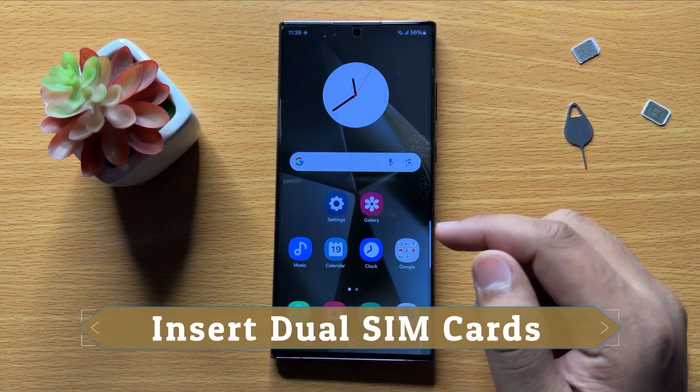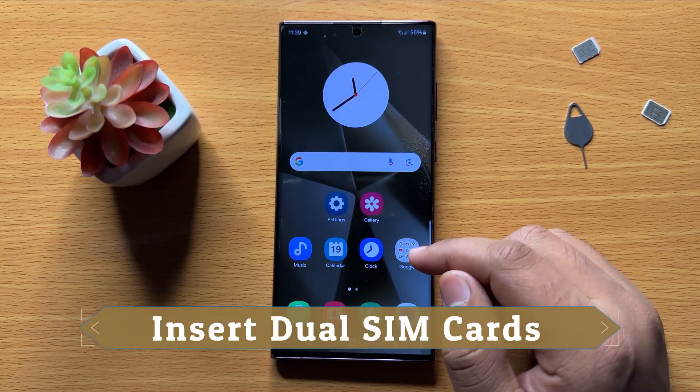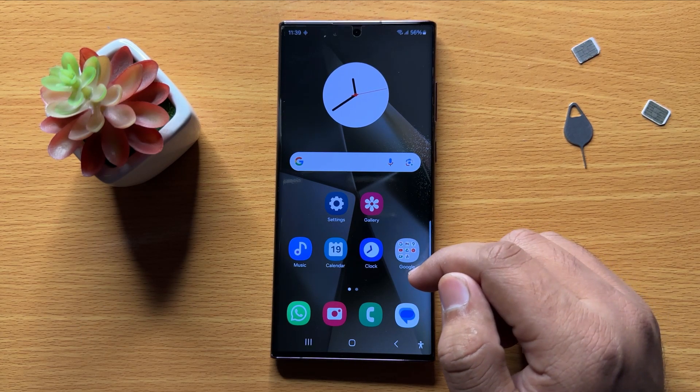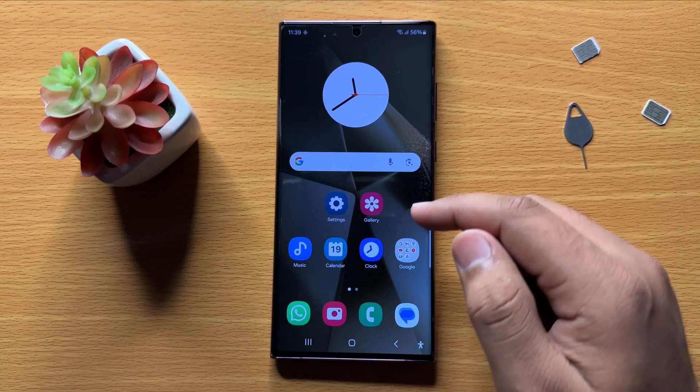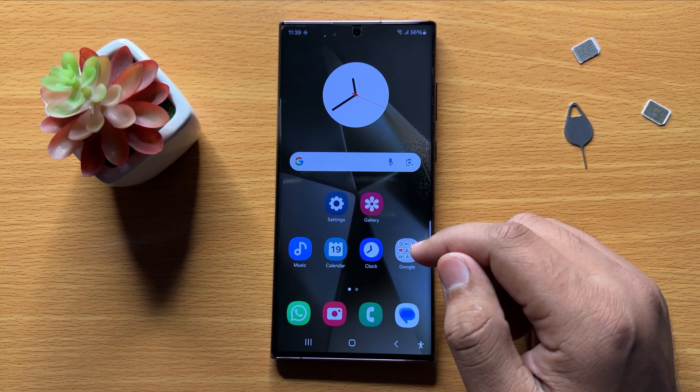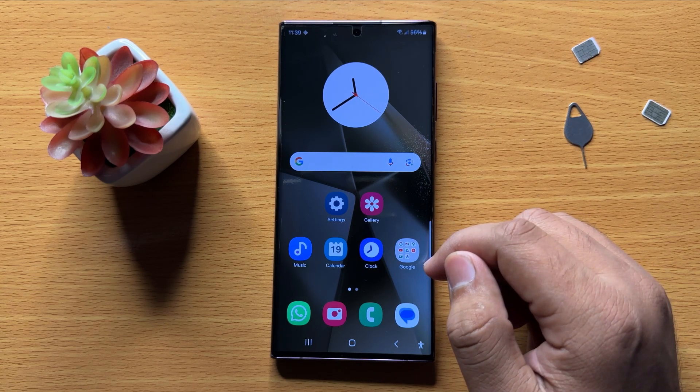Hello everyone, in this video I will show you how to insert the dual SIM cards in Samsung Galaxy S24 Ultra. Before starting the video, don't forget to subscribe to the channel and also press the bell icon.